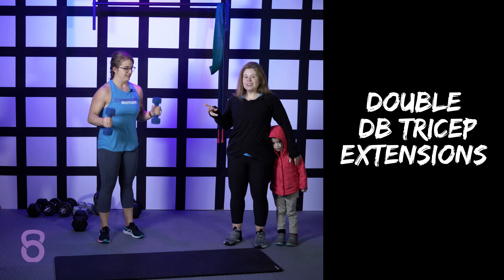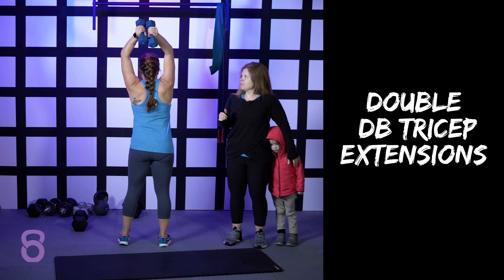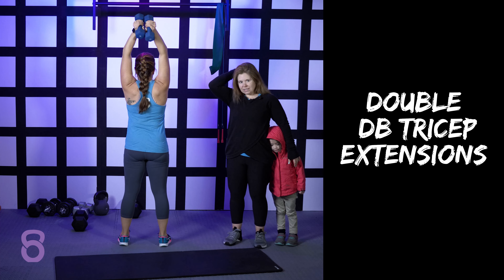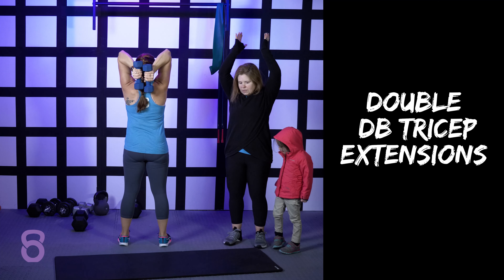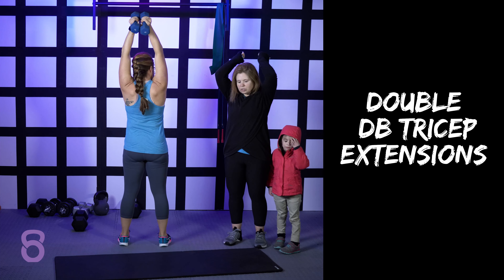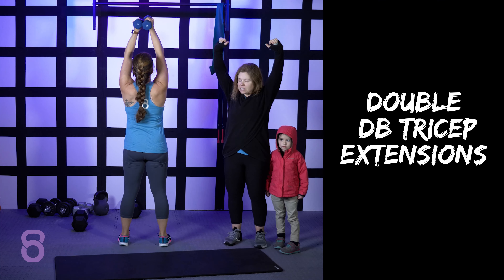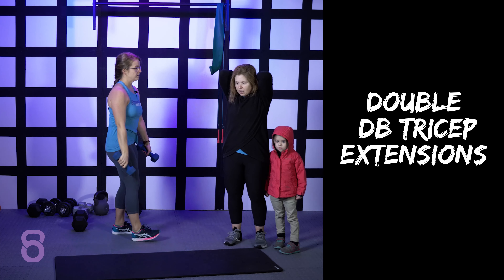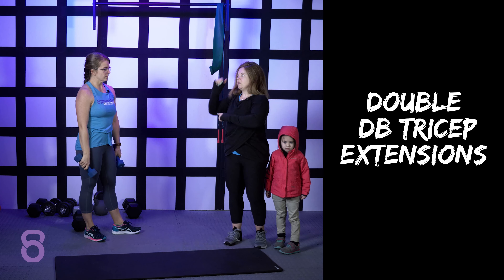You can also use a couple of lighter weights so that you hold one weight in each arm. Notice how she's got the weights kind of pinned together — that's going to help keep her arms together. Old school, you used to hear people say make sure you keep your triceps really close to your ears. That's not necessarily the case; you don't always have to keep your elbows locked in as close to your head as possible. You just want to make sure that you're feeling the movement in the back of your arms.